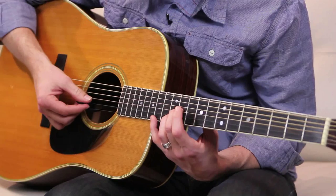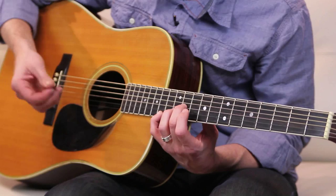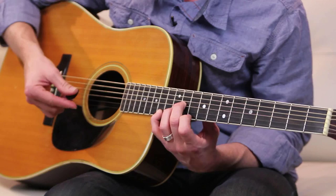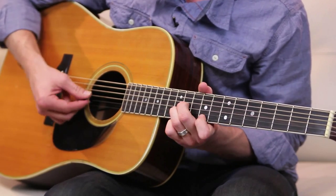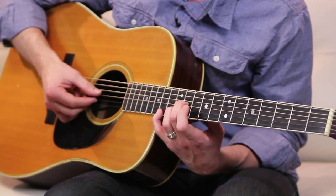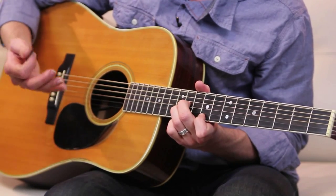In the verse, all I'm doing is playing the third string, eleventh fret; second string, twelfth fret; first string, fourteenth fret — and the only finger that I move is on the first string. It goes from the twelfth fret to the ninth fret, and then back up to the eleventh. So the actual riff goes like that. That's nice — so that's basically the verse, along with the chords. That's basically the verse right there.